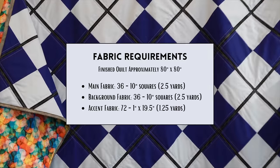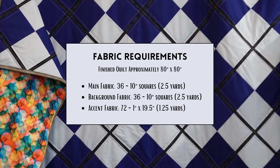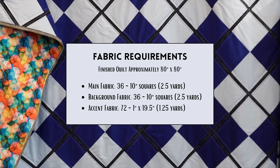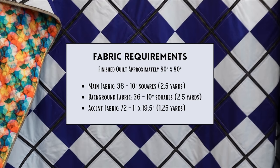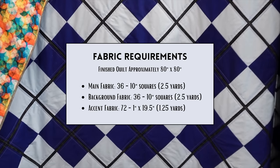Here's what you need for the magic Argyle quilt: 36 ten-inch squares using a main fabric, 36 ten-inch squares using a background fabric, and one and a quarter yards of accent fabric. The accent fabric is going to be cut down into one-inch by 19.5-inch strips.